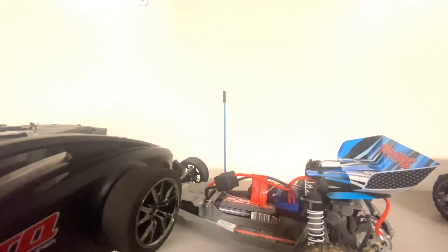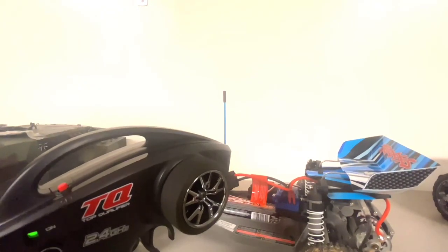So yeah, that's how you fix your Traxxas Bandit if it ever has reverse throttle. The reason I did this video was because it happened to me and I went online to look how to fix it, but I didn't find it in really any videos — it was hard to find. So I thought I'd make a video of this.